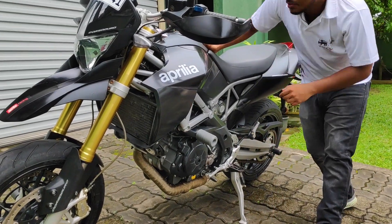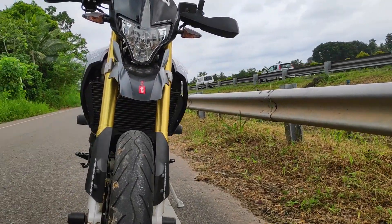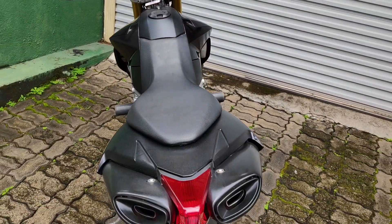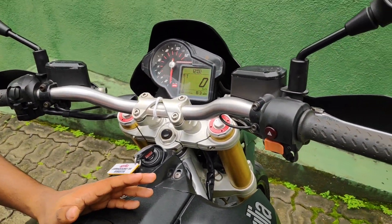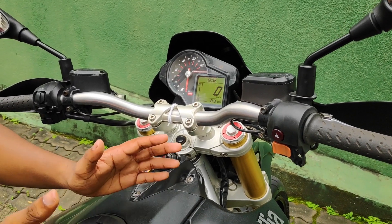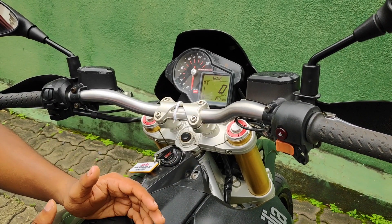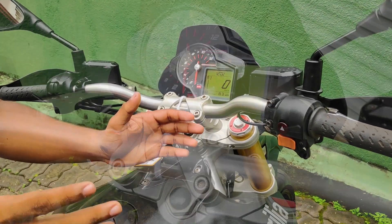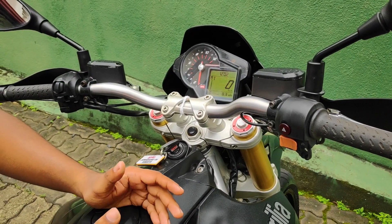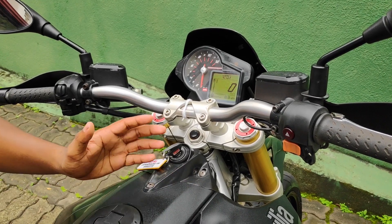We also have the electronic package. We can use riding modes, which are standard riding modes with rain, touring, and sports. Rain mode uses the power of the engine conservatively. Touring mode uses fuel economy with EFI technology. Sports mode gives full performance horsepower for maximum bike performance.